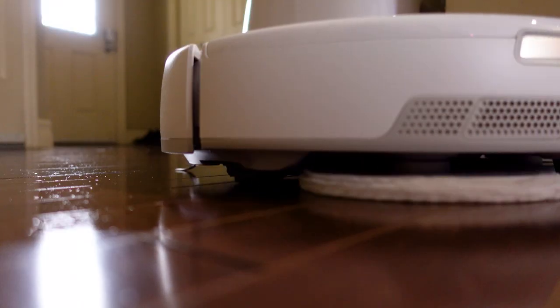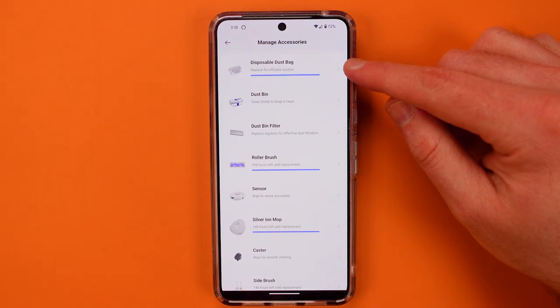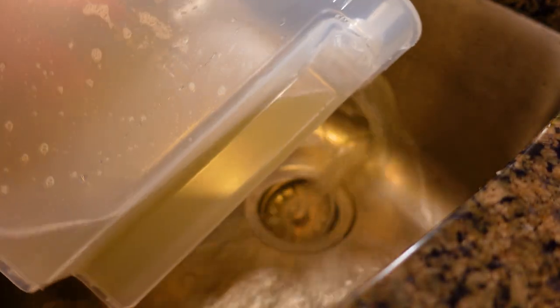It uses just the right amount of water and the detergent is added automatically to the device. Number two, it's nearly maintenance free and the maintenance jobs you have to do are simple and quick. You have to empty the dirty water bin every so often and fill up the fresh water bin.